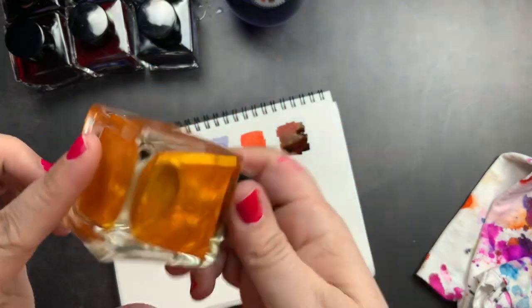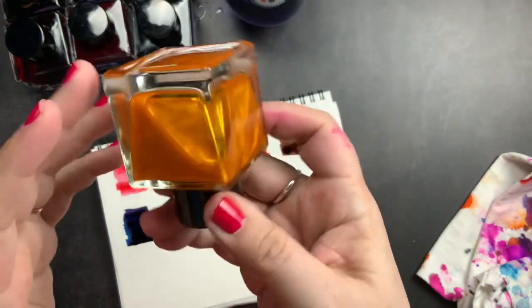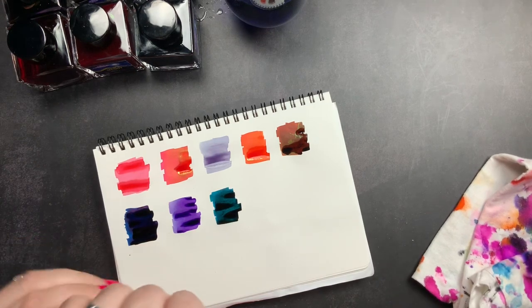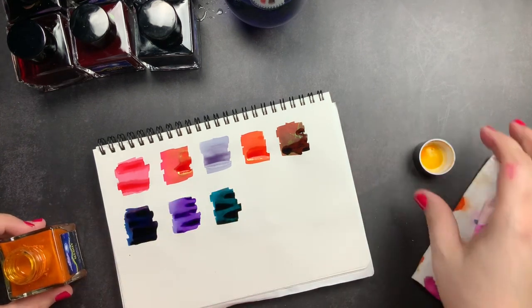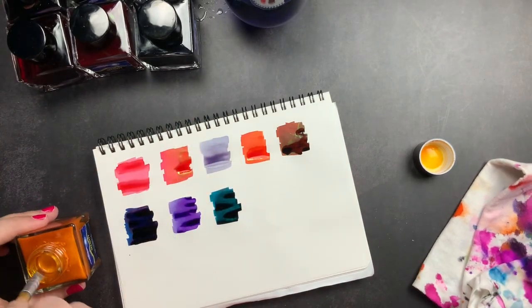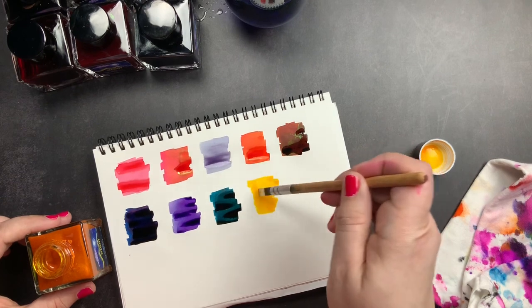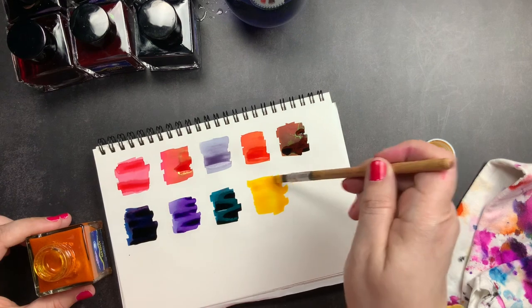Last but definitely not least is Golden Orb Web — just look at this ink, it makes me so happy just looking at it in the bottle. It is absolutely gorgeous, look at the flow and all that shimmer. I'm so excited they sent this to me — it's not something I probably would have bought for myself but I'm really excited for it. Sometimes people know you better than you know yourself.